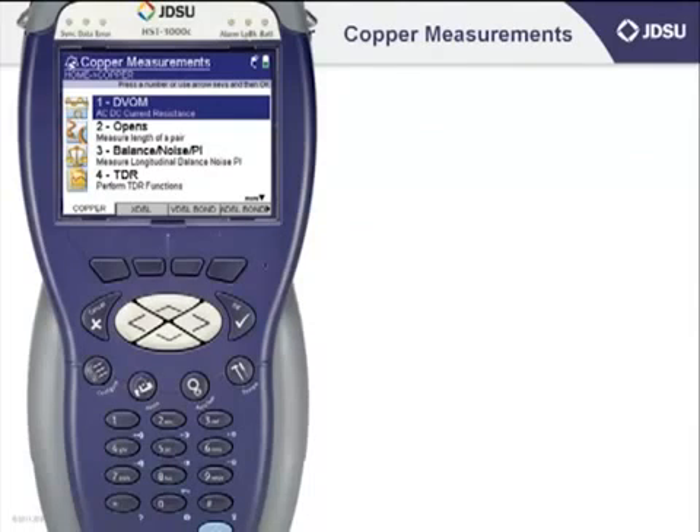99% of our users boot up into the standard copper measurements test list. You can see on my unit here, with the words "copper measurements" shown at the top, with DVOM — digital volt ohmmeter — underneath.